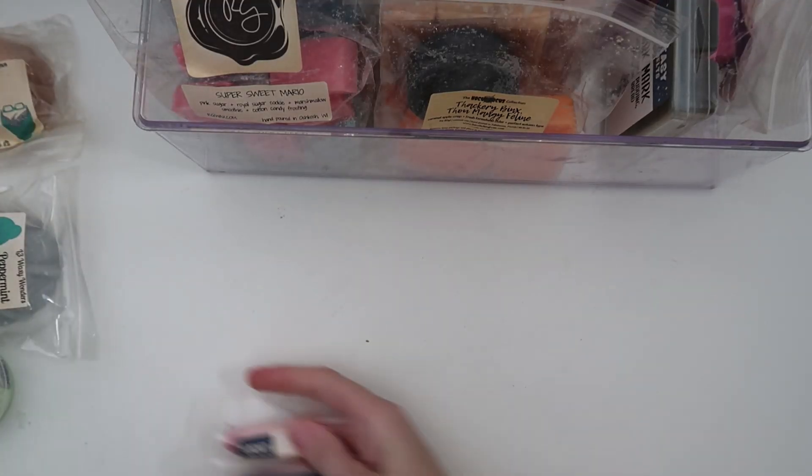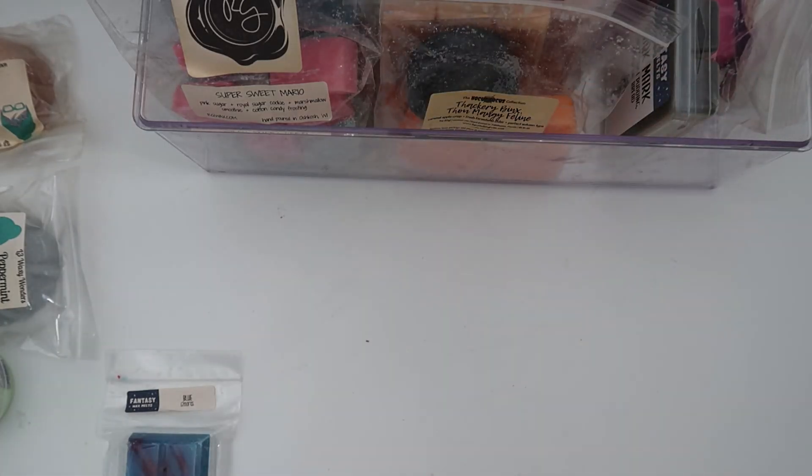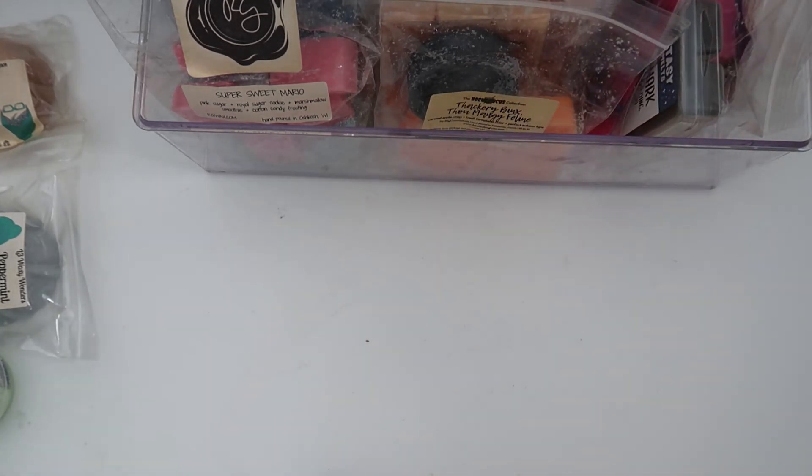I also have a couple of snap bars from Fantasy Wax — the other two from the Fourth of July collection. Hot Apple Pie: very hot apple pie, cinnamon-y — that's going to be so good. And Blue S'mores: I will never doubt this s'mores oil. It smells like cinnamon graham crackers and marshmallow; I hardly smell any chocolate. It's fantastic.